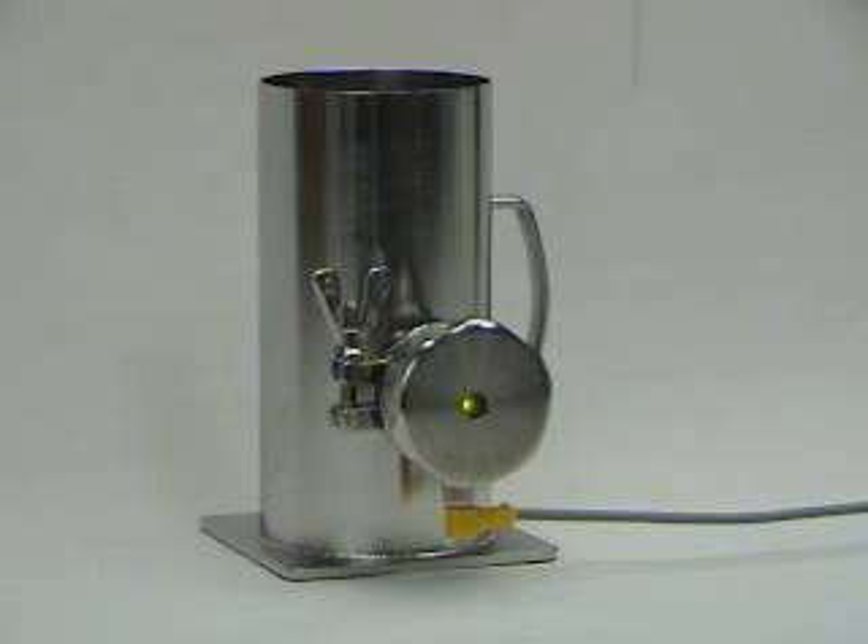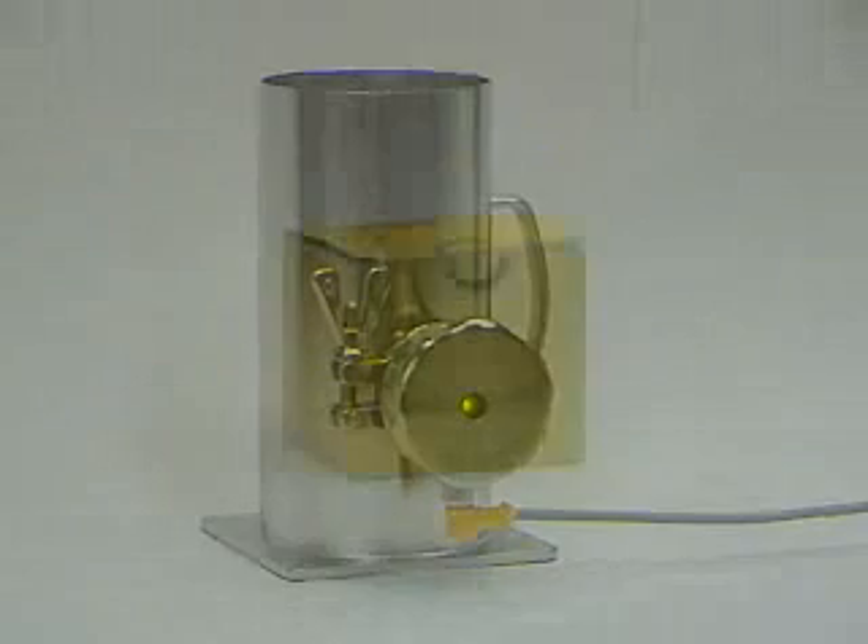TURC is pleased to introduce LevelProx, a revolutionary new sensor designed to detect liquid levels through metal container walls. This is the first in a family of sensors that feature non-invasive liquid level detection.